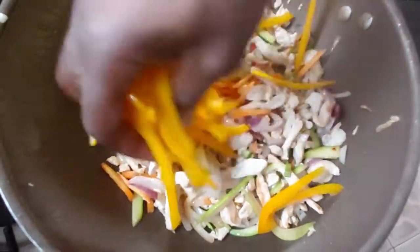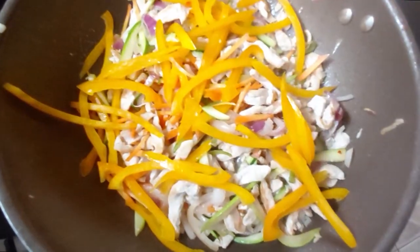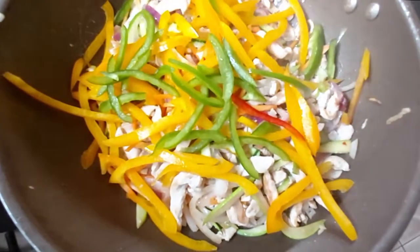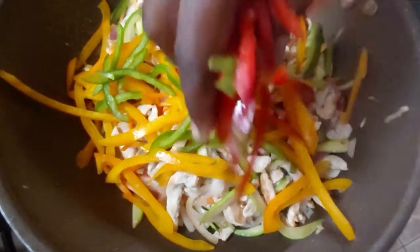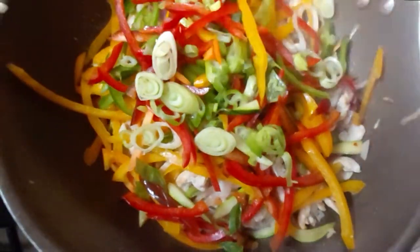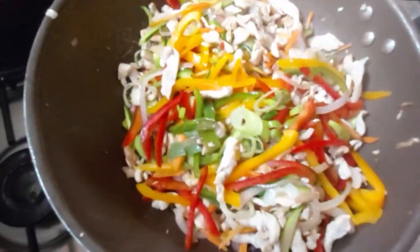Alright, for the peppers — yellow peppers after a minute. Then after another minute, green pepper. After another minute, red pepper. And then the spring onions. Top that — nice and easy. There we go, just toss this up, just let it cook off.